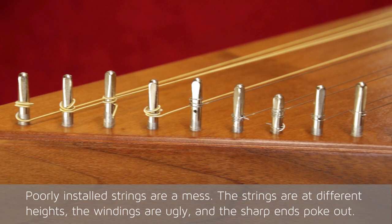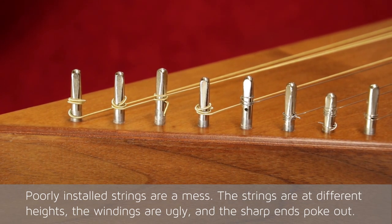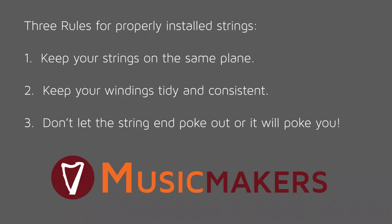Poorly installed strings are a mess. The strings are at different heights, the windings are ugly, and the sharp ends poke out. The three rules for properly installed strings are: one, keep your strings on the same plane; two, keep your windings tidy and consistent; and three, don't let the string end poke out.